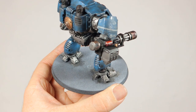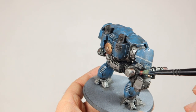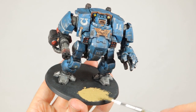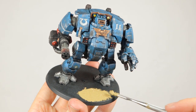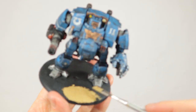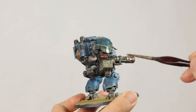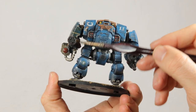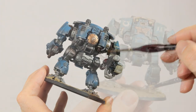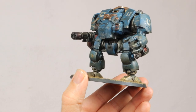Finally I highlight the red details on the model with some Evil Sunz Scarlet. I put it on with one brush and then feather it with my dry brush to make sure this highlight isn't too bright. Now it's time for the first step of the basing process. I apply a thin layer of Armageddon Dust all over the base and it's okay if some of this gets on the feet and legs of the Dreadnought — that just makes it look even more like he has been slogging through the dirt. Then I wash the whole model and the base in AK Interactive's Streaking Grime, a brown greenish wash that looks very dirty and dusty once it dries. Then I dry brush on some Zandri Dust on the legs to simulate dust from the ground being kicked up and sticking to it.